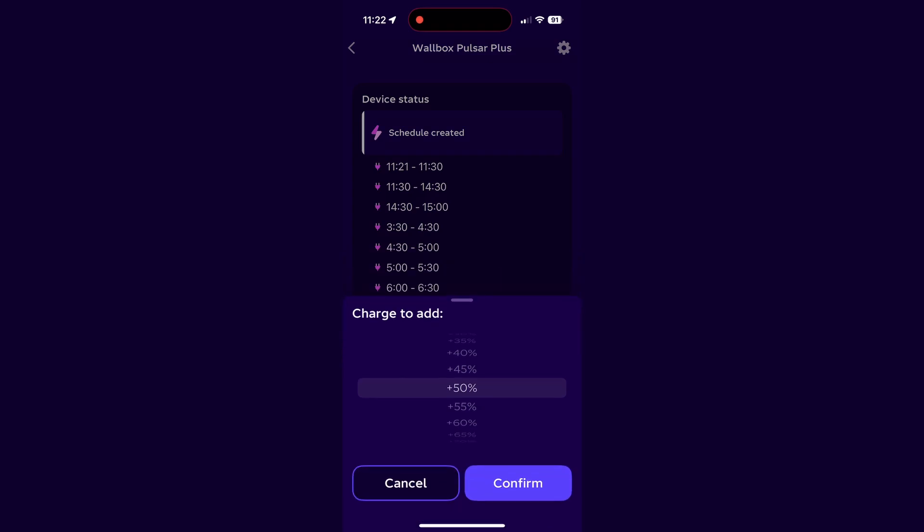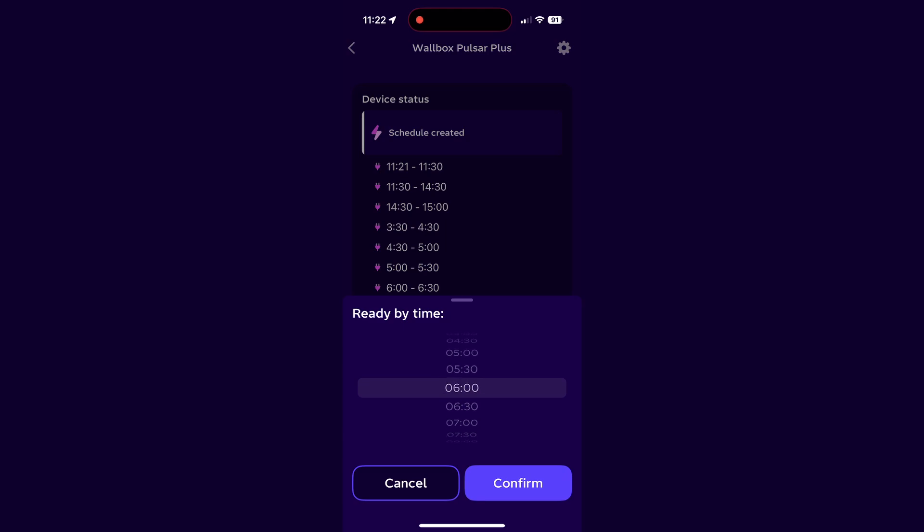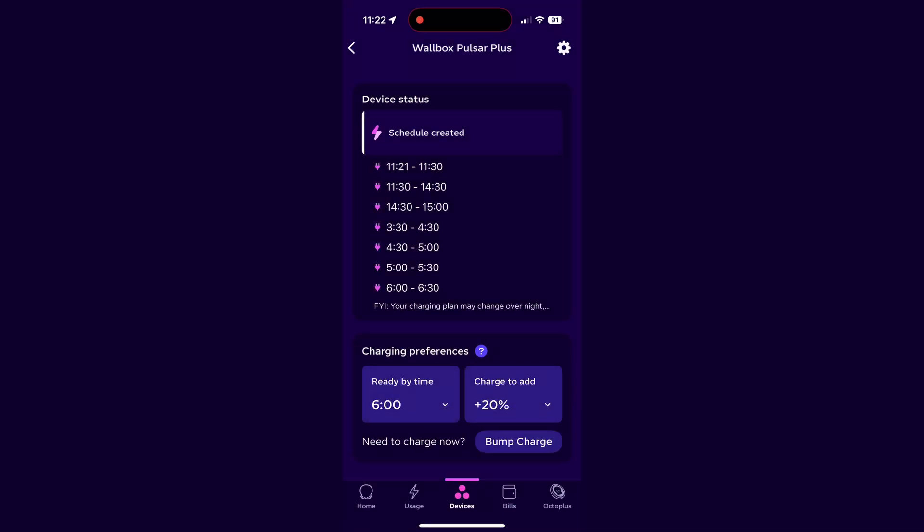One thing to note here is that the charge to add is how much you want to add to your battery. For example, if your car is at 50% and you want to charge to 80%, then select 30% charge to add.